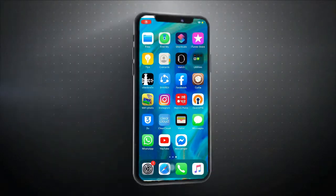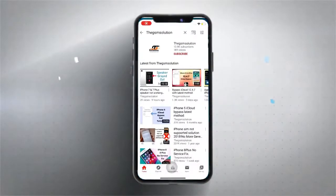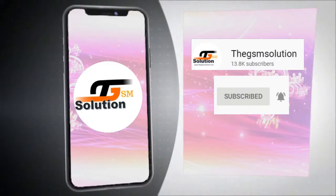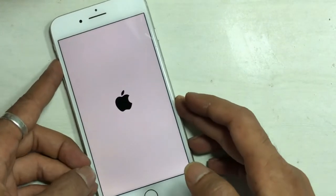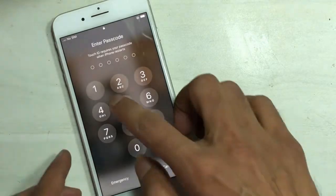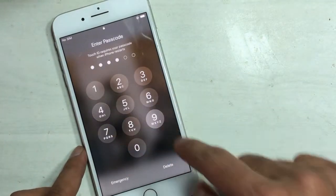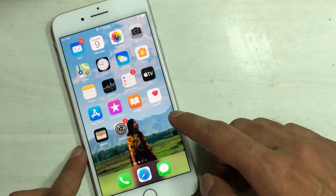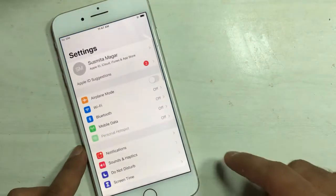Hello friends, Akash here from the GSM Solution, and welcome back to another video. This video tutorial is about how you can fix Wi-Fi grayed out on iPhone 8 and 8 Plus. Keep watching.